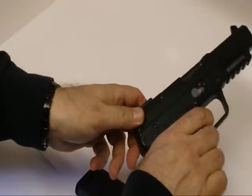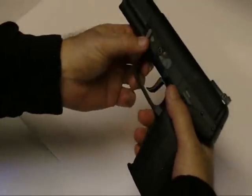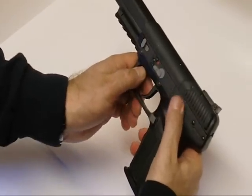The trigger won't pull without having a magazine in it — it's kind of a nice feature for safety. This is your safety right here. And the slide stop is right here.